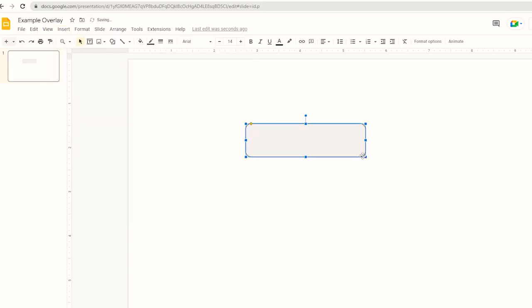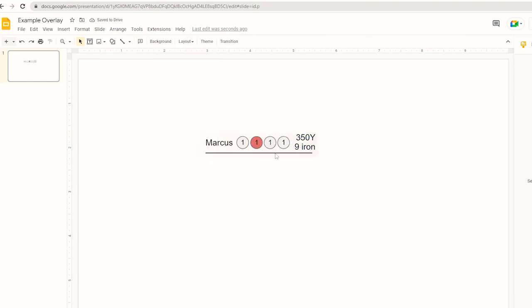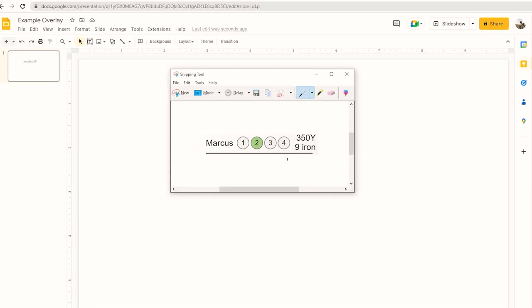Now you can add your overlays to the content as well. I'll show you a quick example of how this could be done in Google Slides as a free example. Overlays can be super fiddly and time consuming depending on how much information you want to include, so just make sure it's worth it.